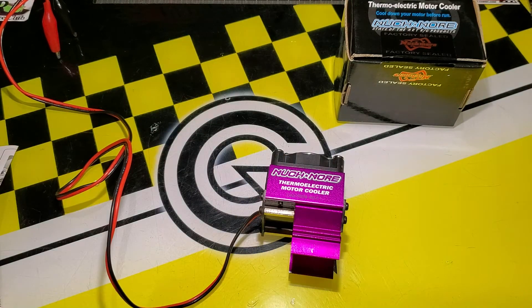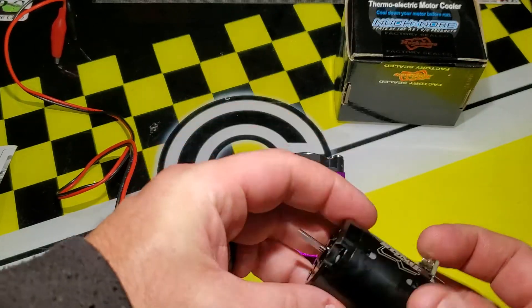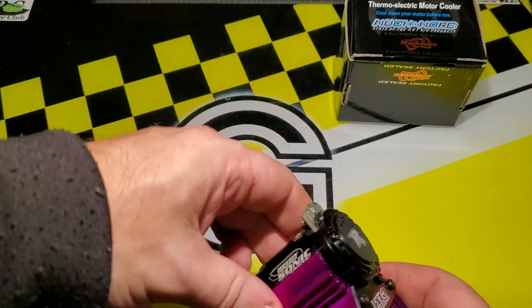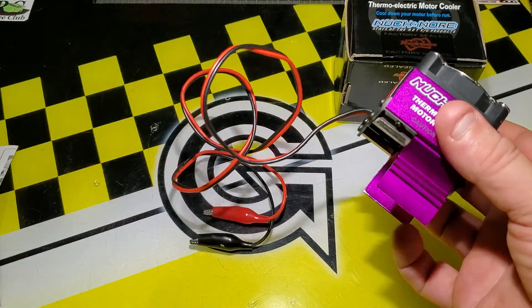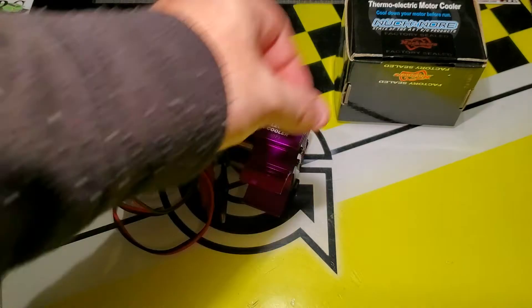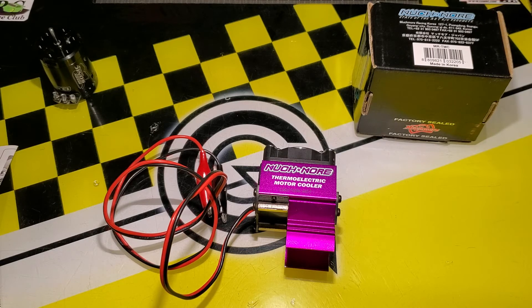These little heat sinks still have some use to them. Just as a comparison, I brought out one of the new Reedy fixed timing motors — it's a smooth can — just to see how it would clamp on. You can see it's a solid connection on there, though if a motor had a lot of holes in it I'm not sure how well it would fit. They were about $40 in their day. So there we go — the Much More thermoelectric motor cooler. It's a little heat pump you can clamp onto your car before your race. Kind of a noisy one, but thanks for watching.